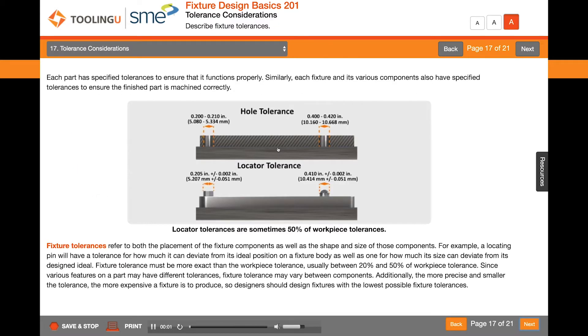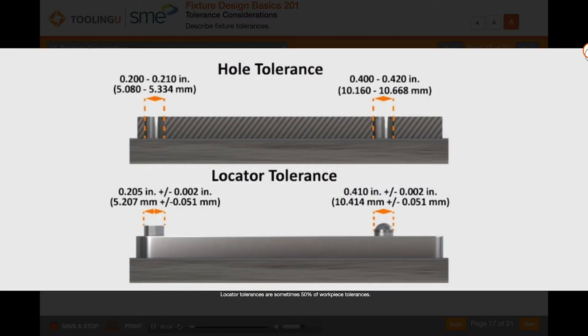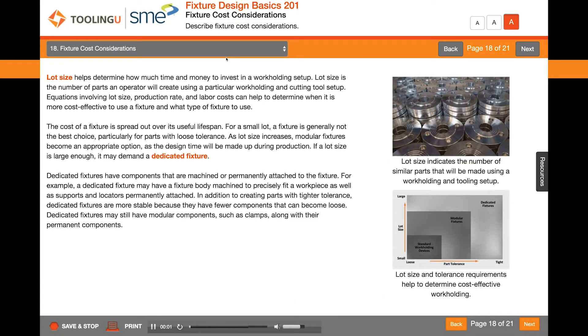Each part has specified tolerances to ensure that it functions properly. Lot size helps determine how much time and money to invest in a workholding setup.